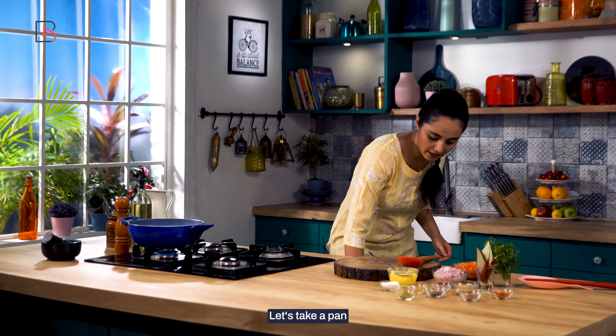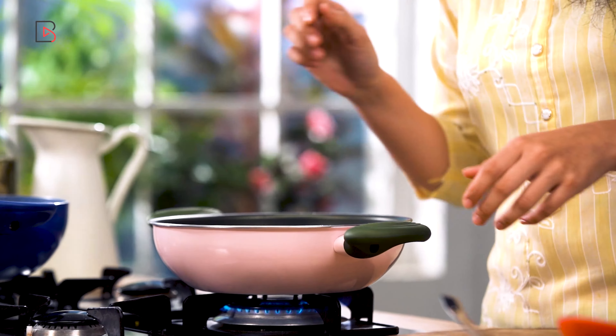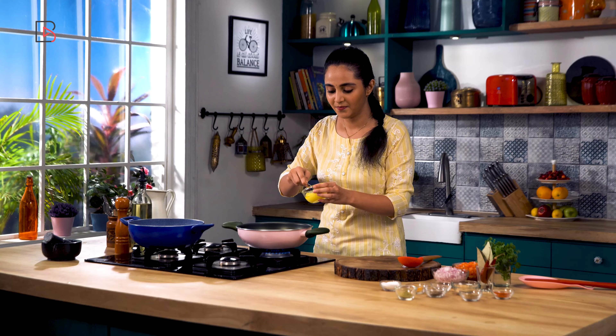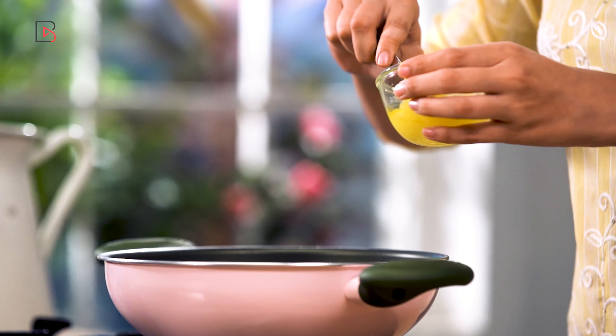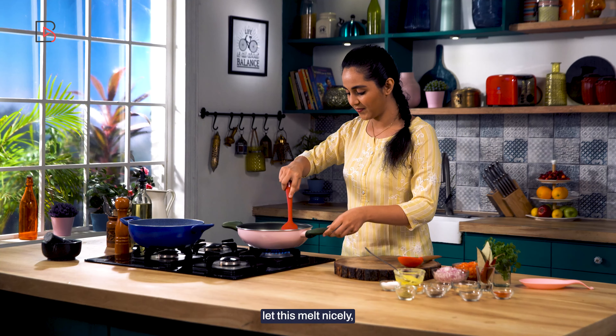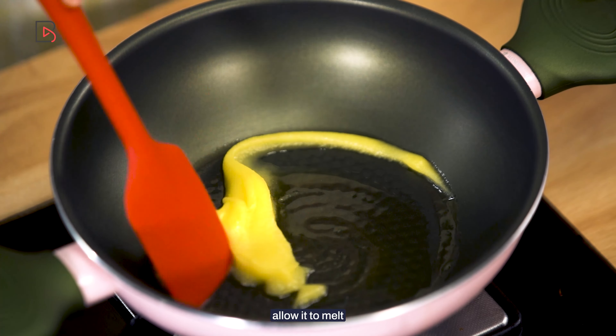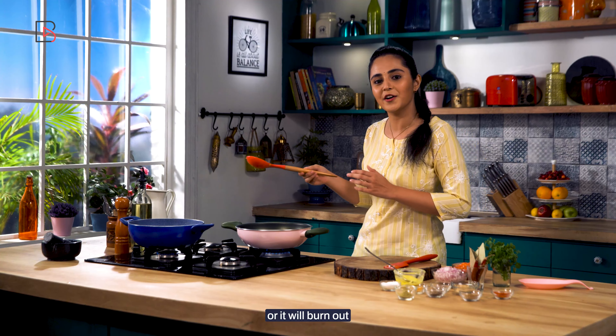Let's take a pan. Now we'll add ghee to it — lots of ghee. Let this melt nicely. Allow it to melt. Meanwhile, don't forget to check the dal or it will burn.